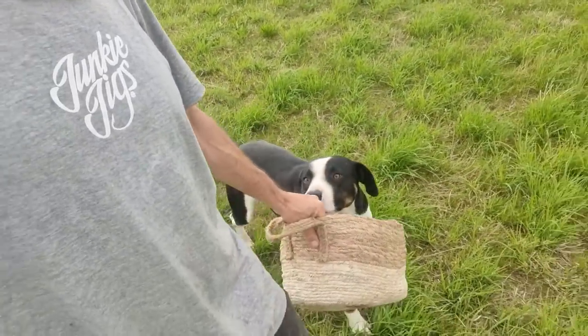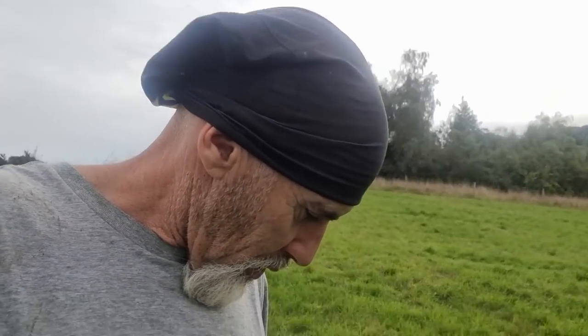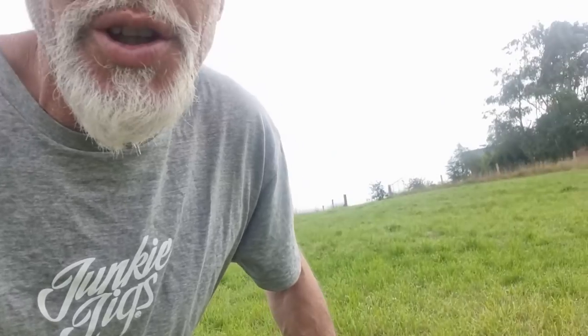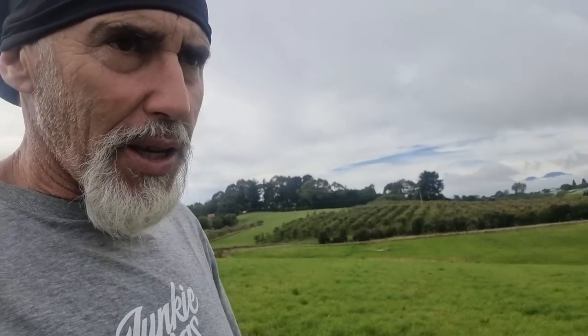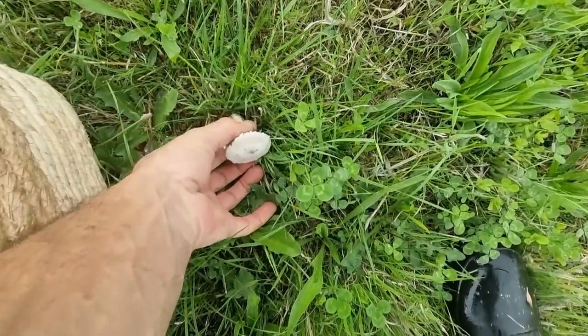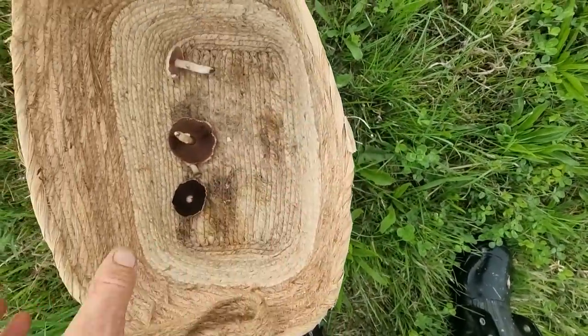You slice them in half and if they're white right through you can eat them. This mushroom here — I don't think we can eat that, I think that might be a magic one. It's got a bit of a gold top. But somewhere around here I'm expecting to find some mushies. We're finding the odd random one but none of the real big groups of them yet.